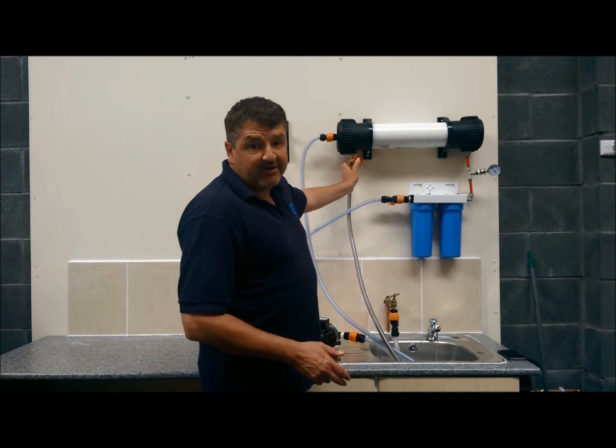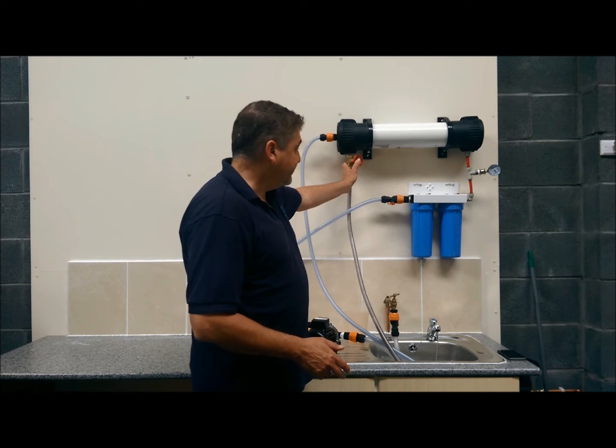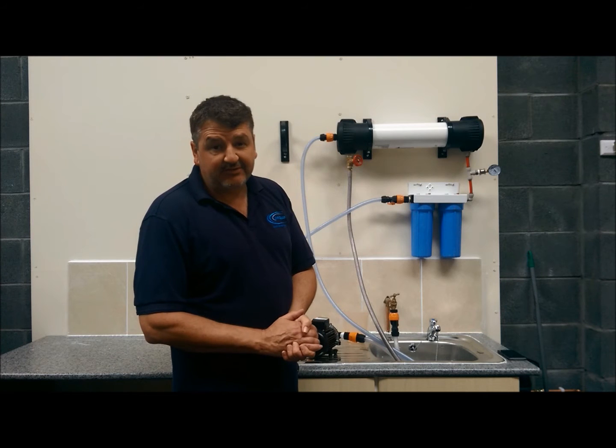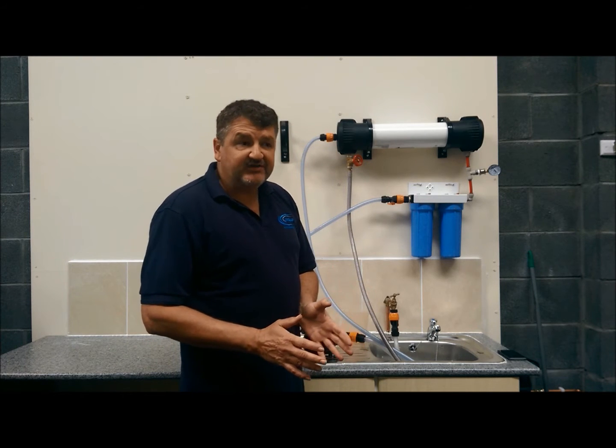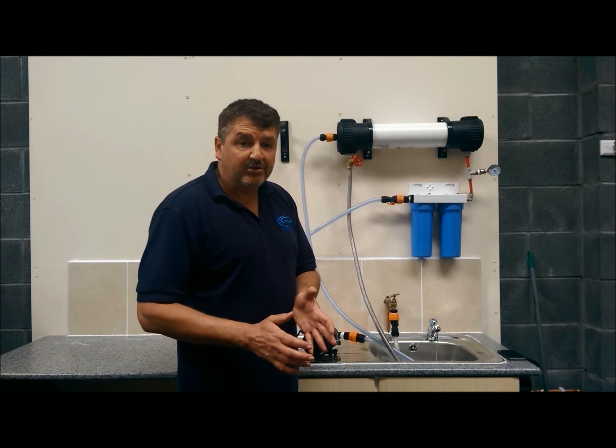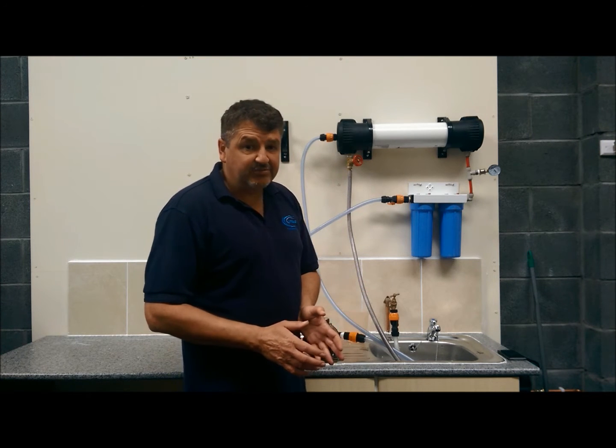In here you've got your gate valve, which you preset the water flow. Normally you set it roughly between 60% waste and 40% pure. You can also do it 55% waste and 45% pure.